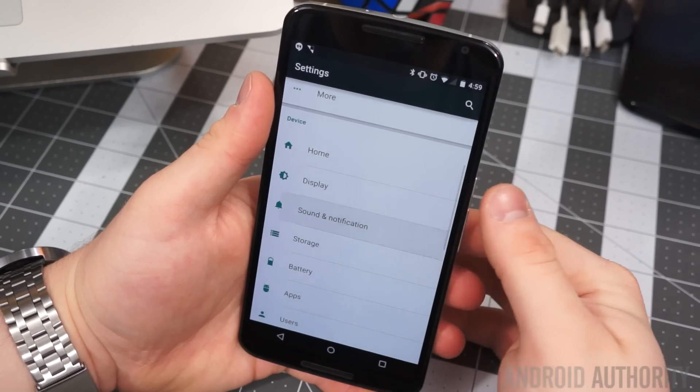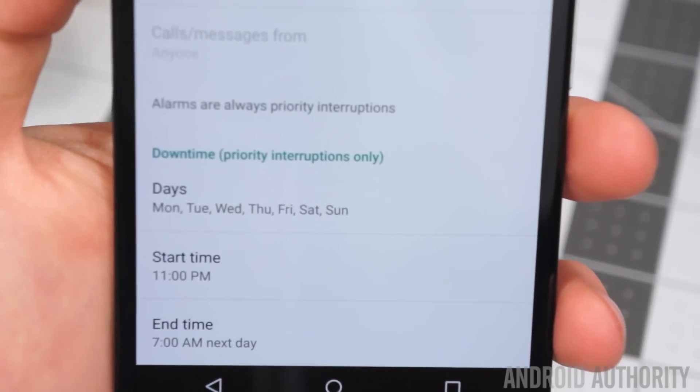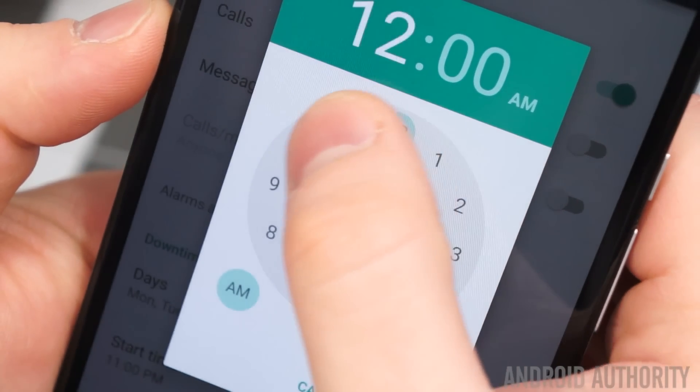Lollipop's new sound and notification settings might take some getting used to, but they also come with a very helpful feature called downtime. Downtime is basically a do not disturb mode which you can set on a schedule. Simply go to Settings, Sound and Notifications, Interruptions, and scroll to the bottom — there you can set the days of the week and start and end times for downtime.